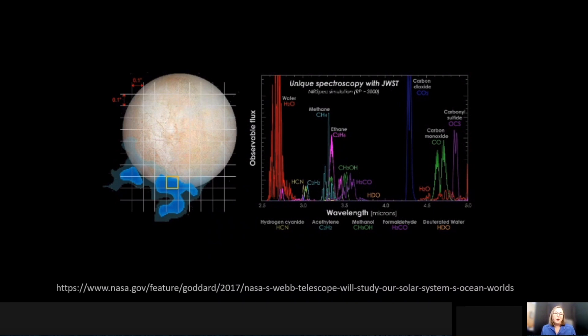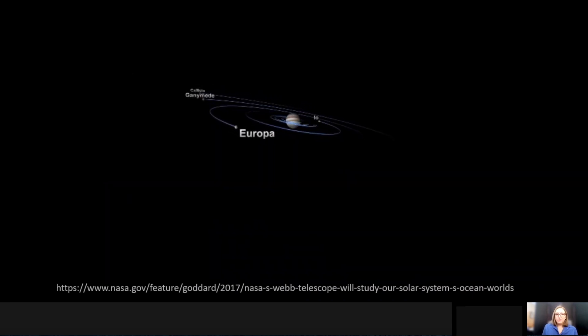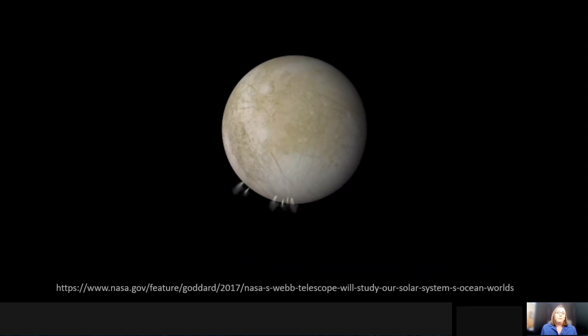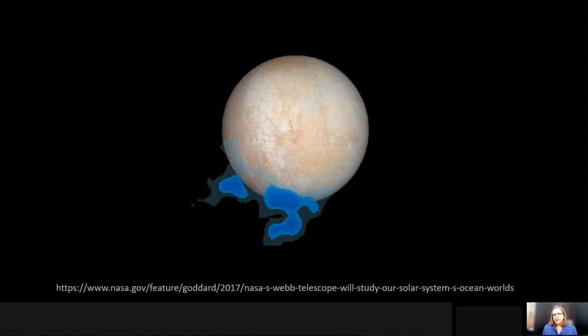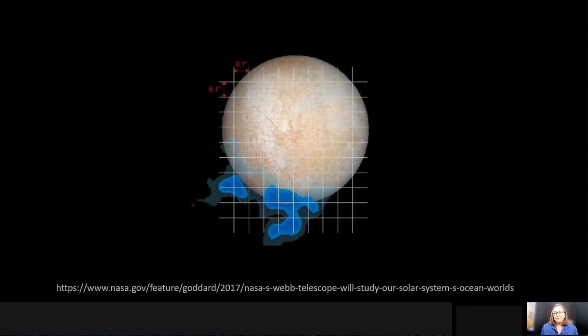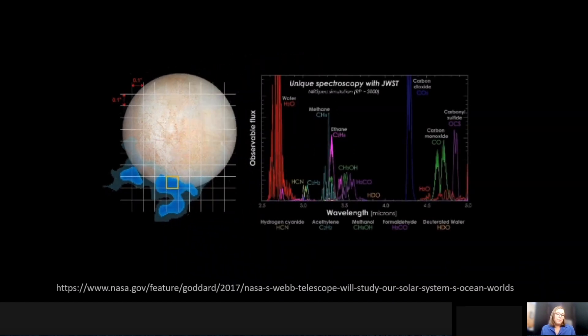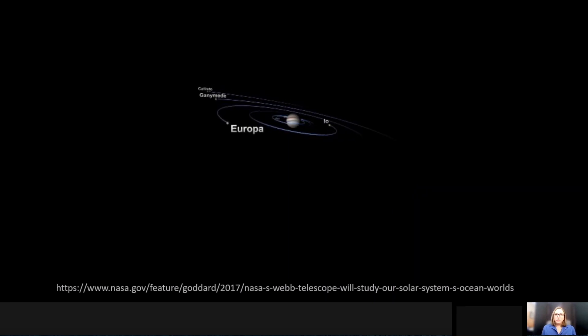With this resolution we will be able to determine not only how much water is coming from these plumes, but also if there's any other organic material, including things like methane, carbon monoxide, carbon dioxide, or other organics. Also, as these plumes occur they may be causing surface features to change, so not only mapping the plumes and acquiring their spectra is of interest, but also monitoring how the surface varies with time.